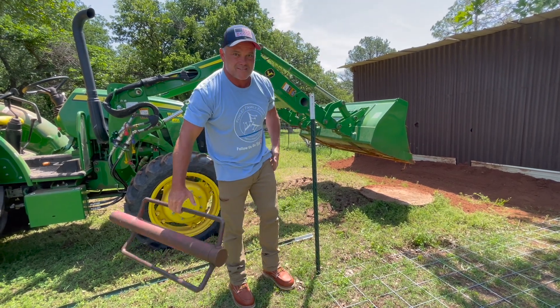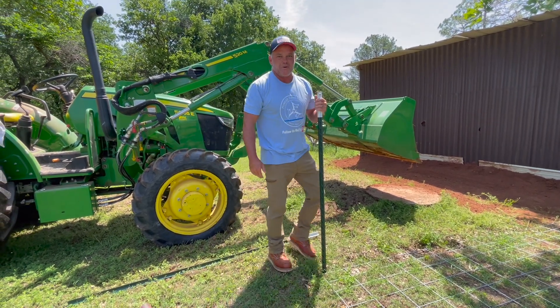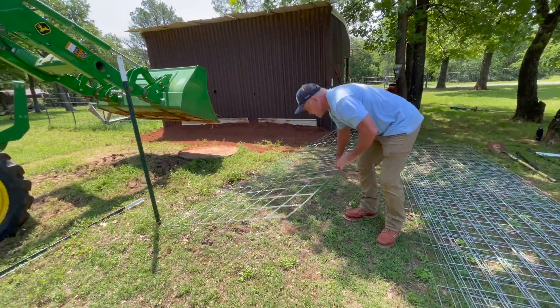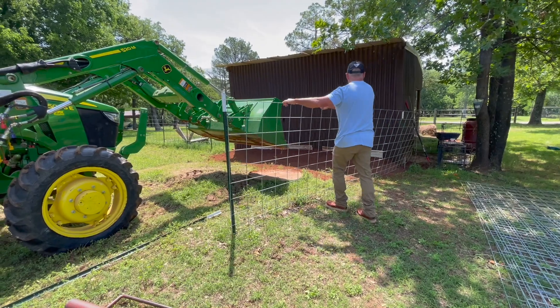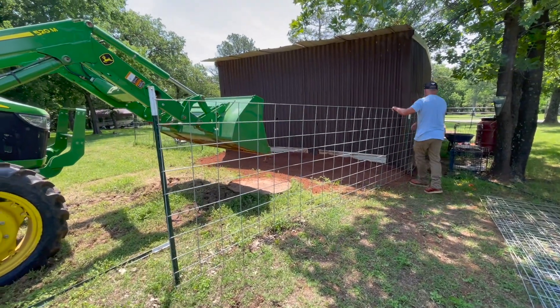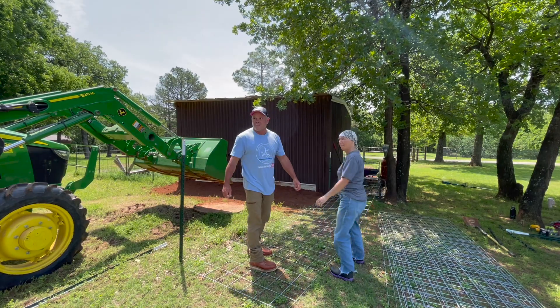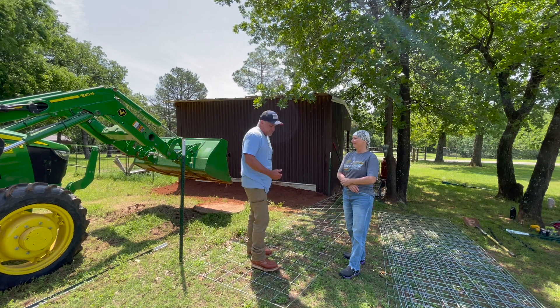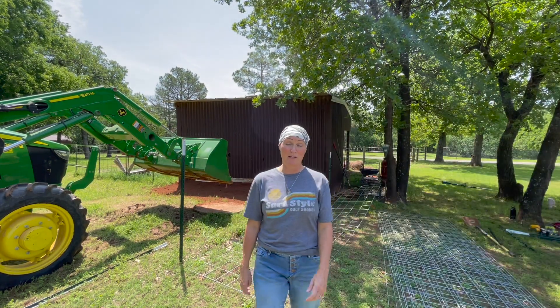The ground is so soft - it's a perfect t-post day. That one didn't work so hard, kind of easy. All right, let's go eat - we're going to eat first because Braxton's been working really hard.